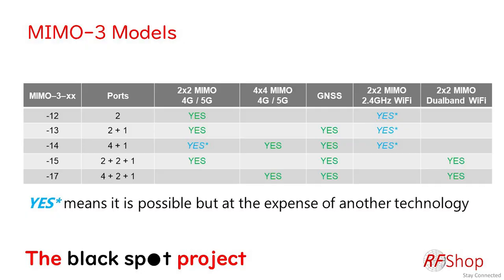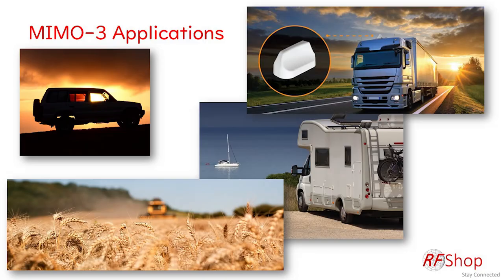Model 15 is two plus two plus one — more dedicated: two ports for 4G, two ports for dual-band Wi-Fi, and one GPS port. Then the bee's knees is model 17: four-by-four MIMO for LTE or 5G, two-by-two dual-band Wi-Fi, and GPS. Everything included — obviously fabulous. How practical it is in everyday use is anyone's guess, but it exists and it's a great antenna.